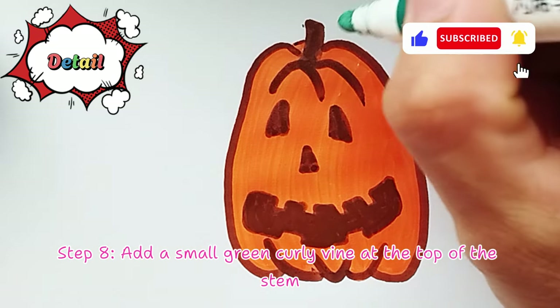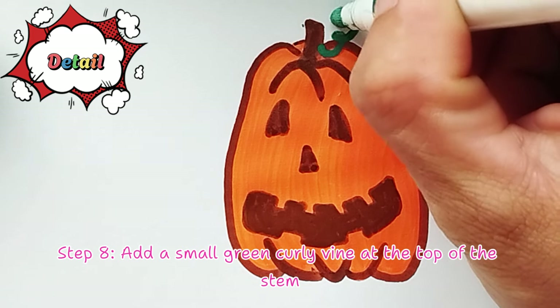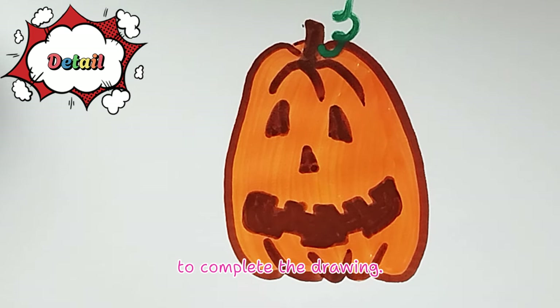Step 8: Add a small green curly vine at the top of the stem to complete the drawing.